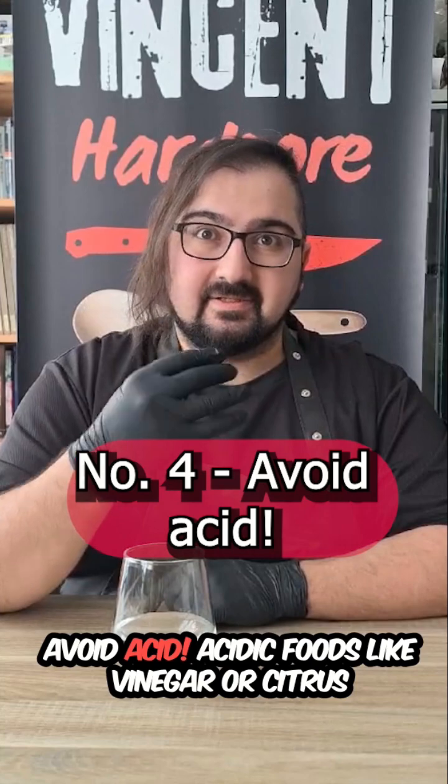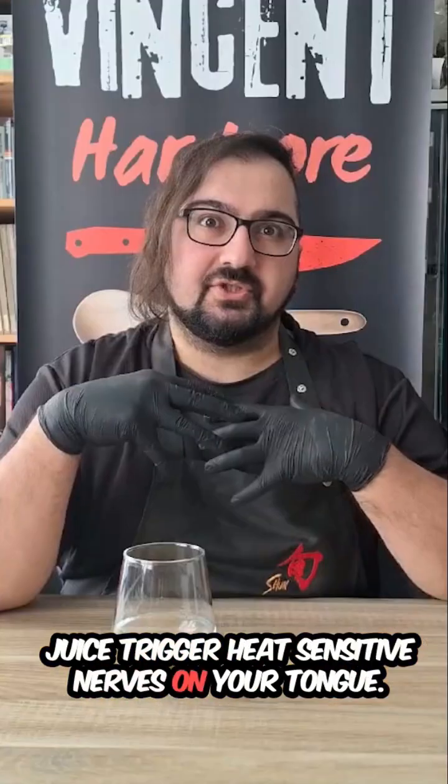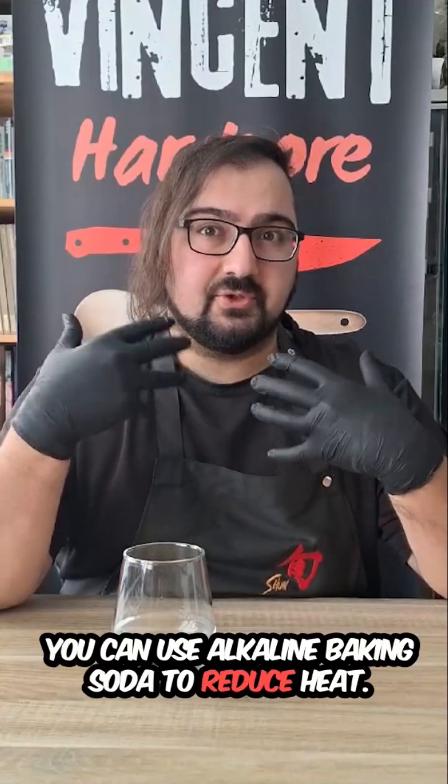Four: avoid acid. Acidic foods like vinegar or citrus juice trigger heat-sensitive nerves on your tongue. You can use alkaline baking soda to reduce heat.